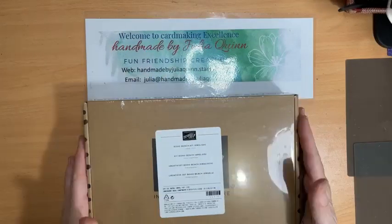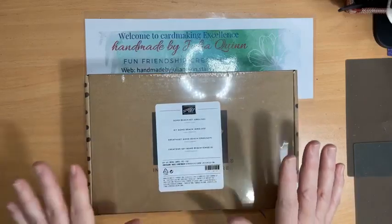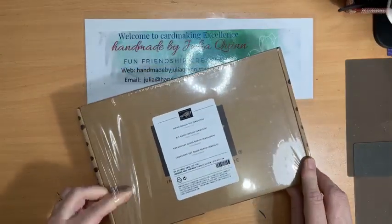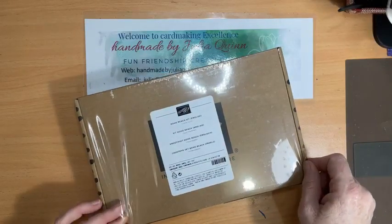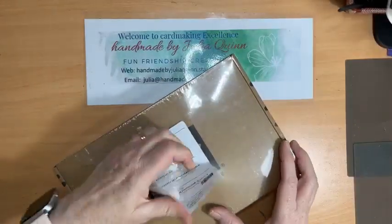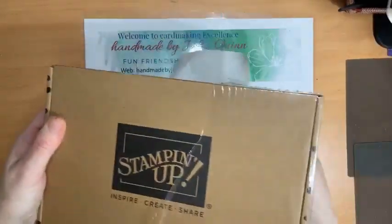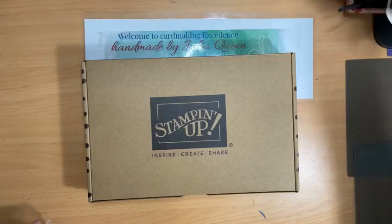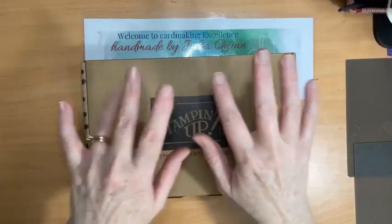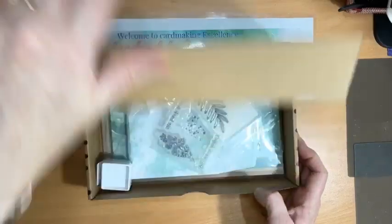Hello, welcome to Handmade by Julia Quinn. Today I've got a very special treat for you — my Boho Beach kit has just arrived and I can't wait to open it. I still have the plastic wrapper on it. I did get carried away and ran my scissors along the edge, but then I thought, no, let's open it together. So I'm going to open it together with you now.